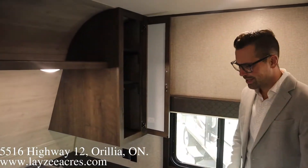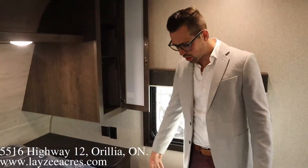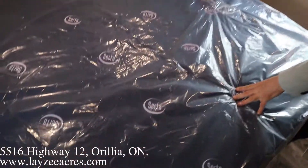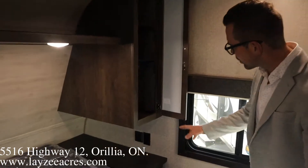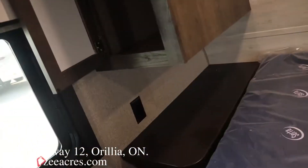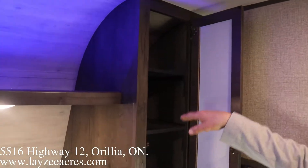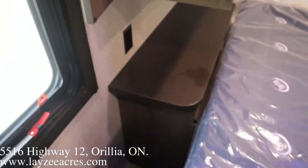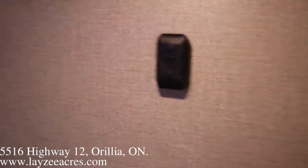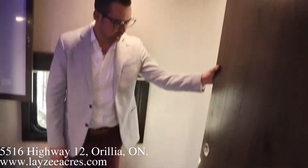We're inside the Jayco J-Flight SLX 294 QBS. We've got a front queen here — it's a short queen, so 60 inches wide and 74 inches long. Jayco uses a Serta-style mattress, so it's not a knockoff — it's actually a nice mattress. Receptacles on both sides of the bed, a light switch, and blue LED accent lights. There's a shelf on one side, shelf over top, and hanging storage on the other side. The TV hookup is right behind you with a black bracket, and we have a sliding door to close everything off.